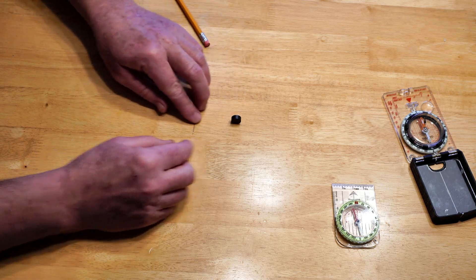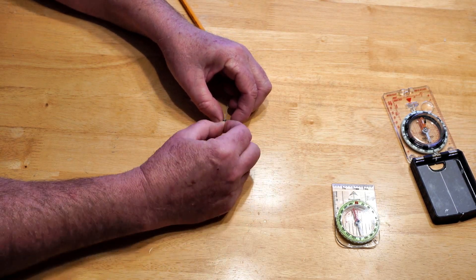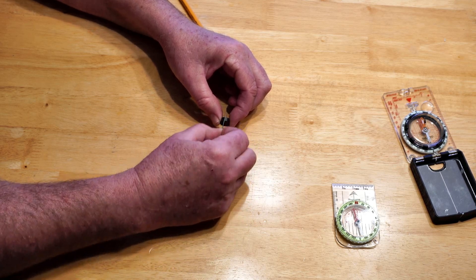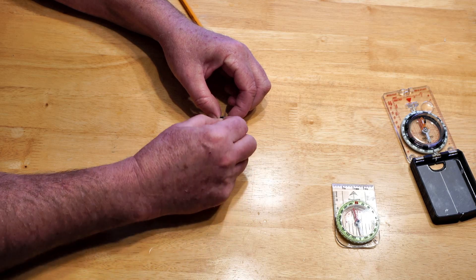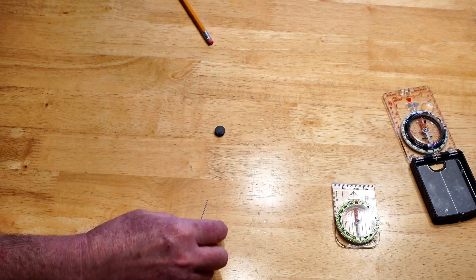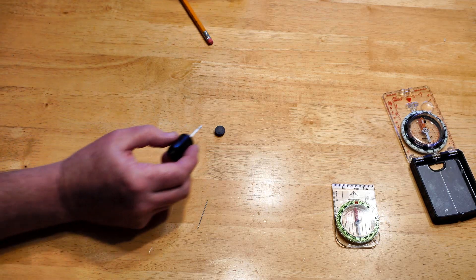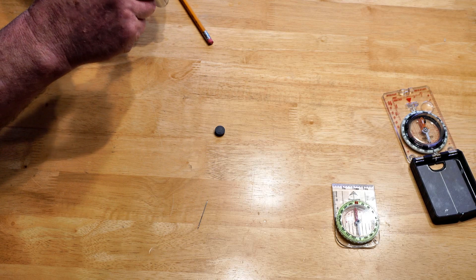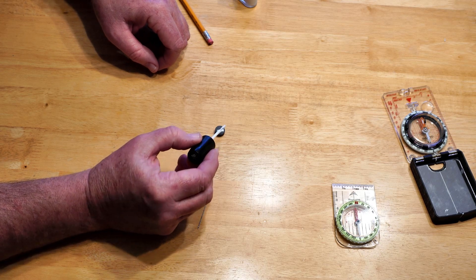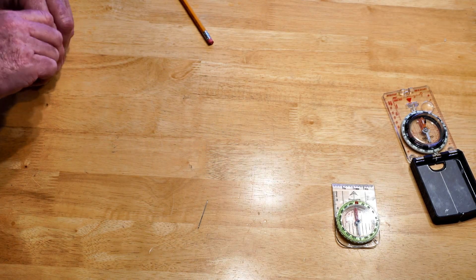I'm going to take my needle and magnetize it simply by pushing it against the magnet and pulling it as I do so. I am magnetizing the needle. Before I go any further, I'm going to mark it with just a little bit of fingernail polish — I love fingernail polish for this because it's very small. That's the south side; I'll know that when I use it.